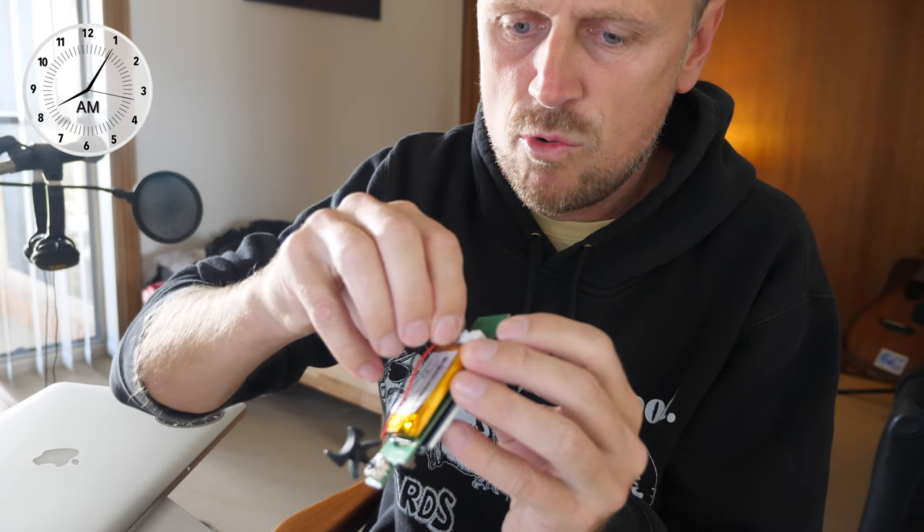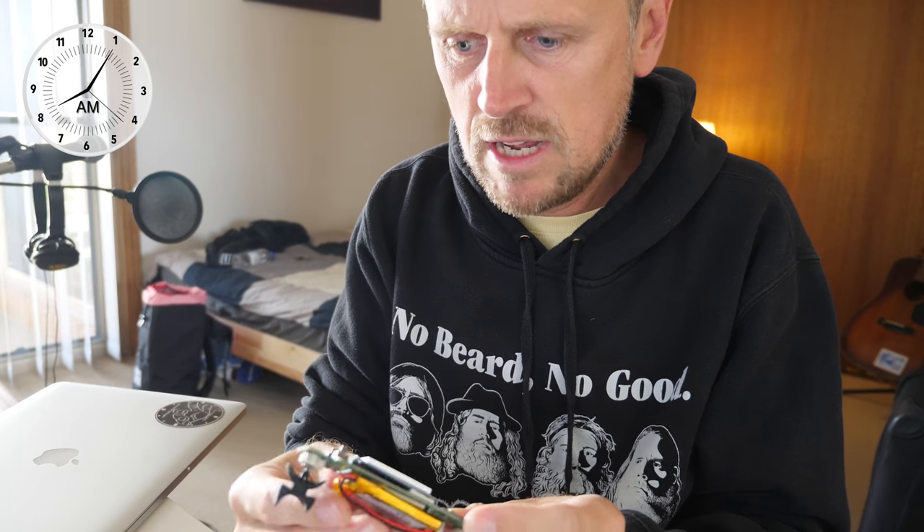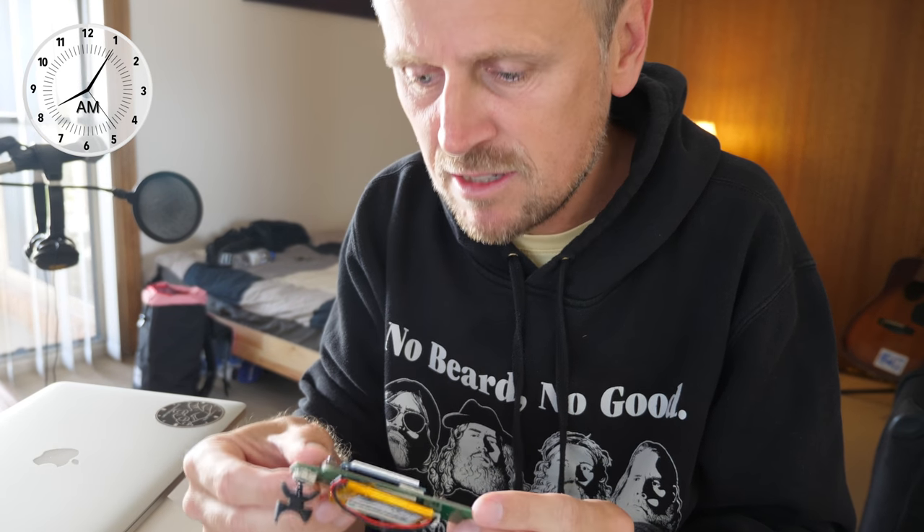Now reconnect it — it's reconnected. Turn it back on. I'm probably going to zap myself here. I still get a white screen of death.